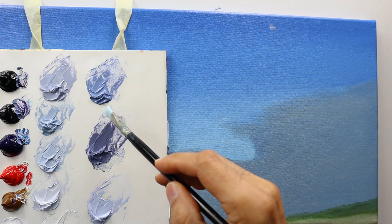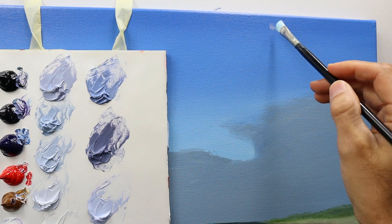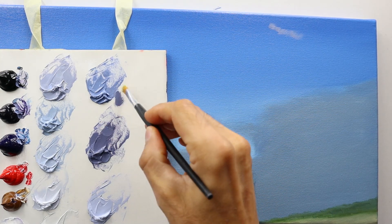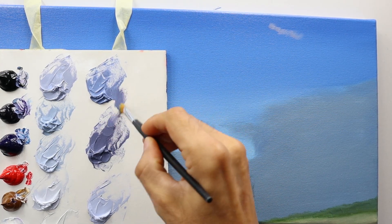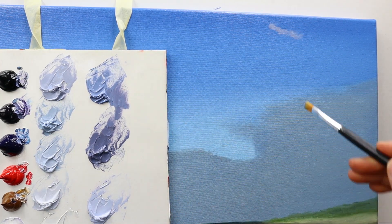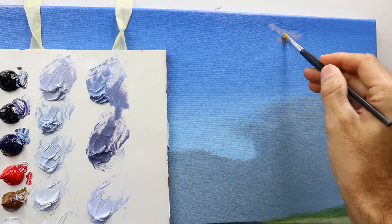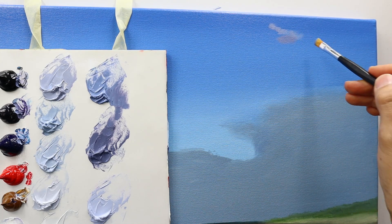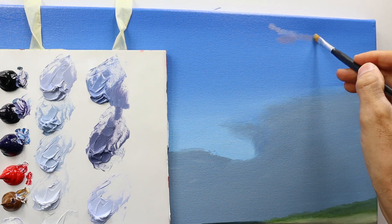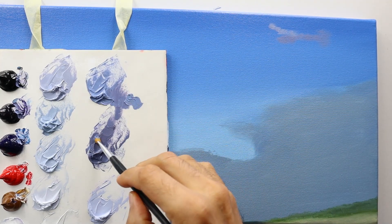I start to build up the cloud details in the upper part here. You see me painting not even a minute in and I already start to mix some new color for this special part here. I also use just a little hint of color — again, this famous dry brush technique here.